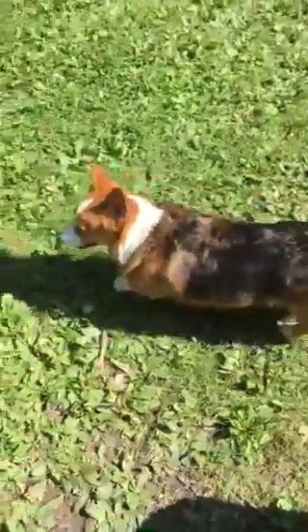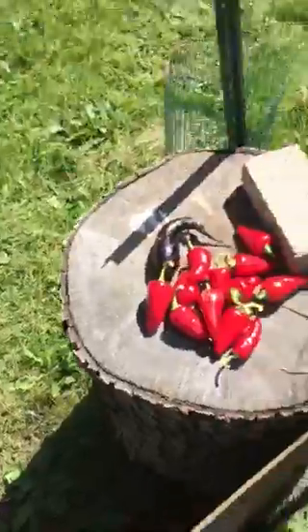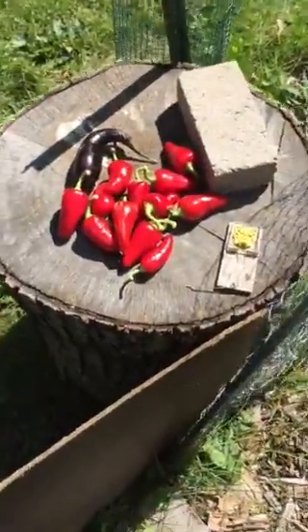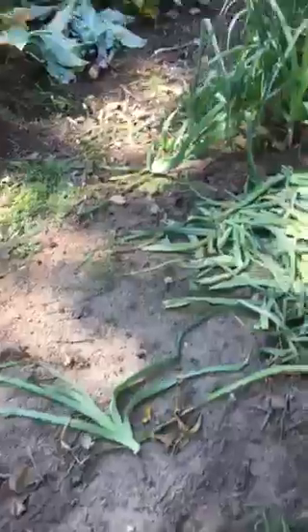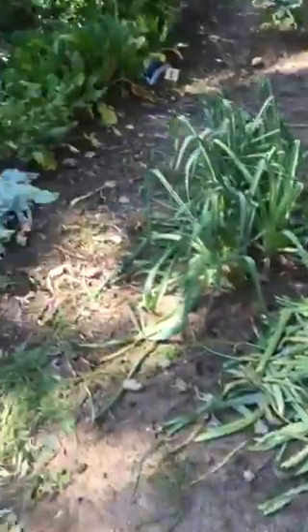Hey everybody, it's Leafy Eds. This is a short video here, just doing a little pepper harvest — some hot peppers here. Big plant, and just a little garden overview. Everything's looking good, we're kind of wrapping up the year, weeds are getting done. Most stuff's already done over this row.